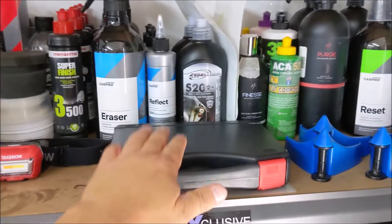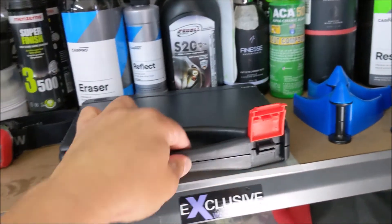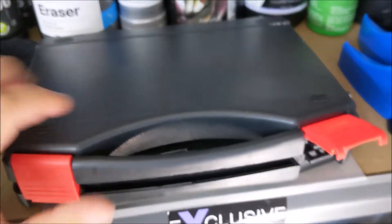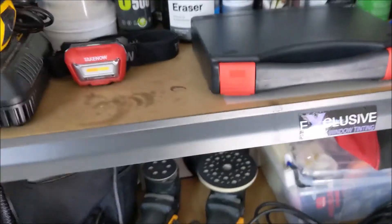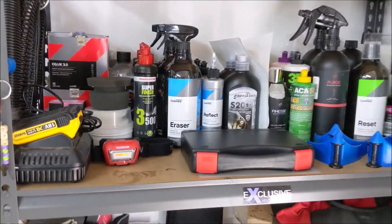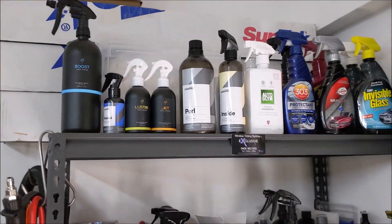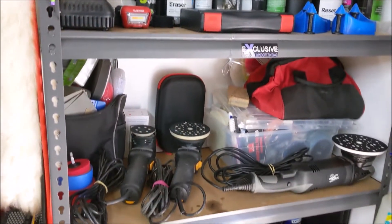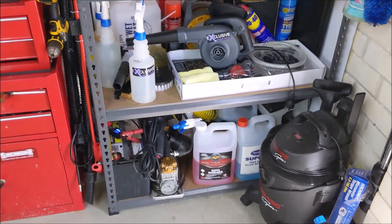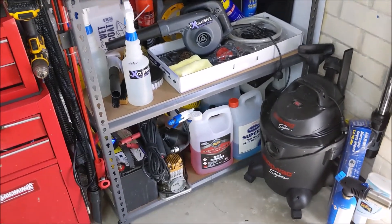This is the paint thickness gauge. My headlight polishers, spray coatings. My blower — air blower to dry the car. Battery to jumpstart cars with weak batteries.